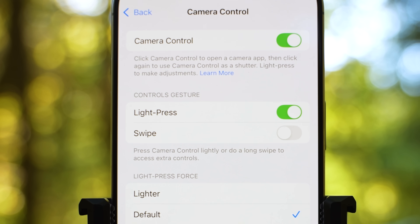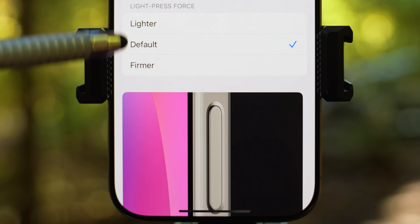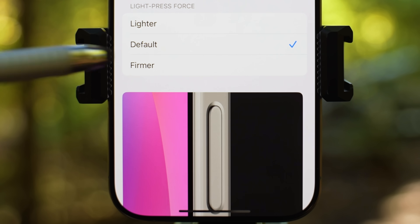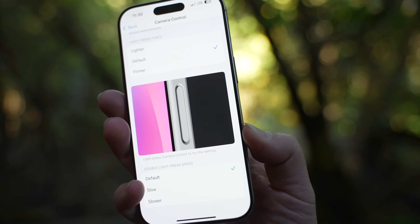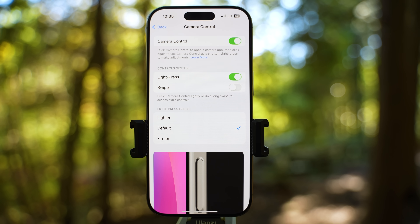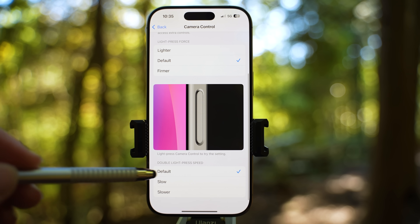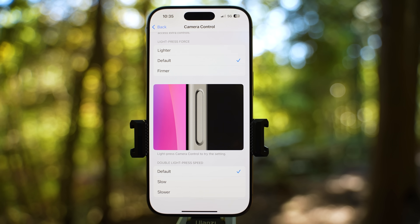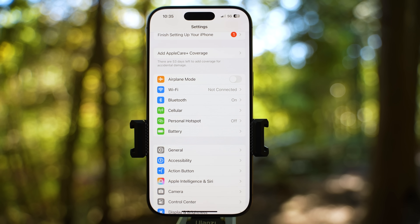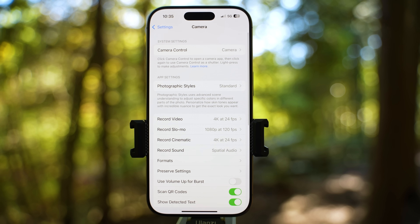You have another option to also enable long swipe to do the same. Light press force can also be changed from default to lighter or firmer. Once you test it, you will see this cool animation with the light right on the screen. Double light press speed can also be changed from default to slow or slower. I am going to leave it on default. Let's go back to accessibility and then back to settings.